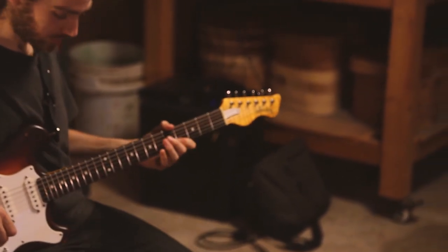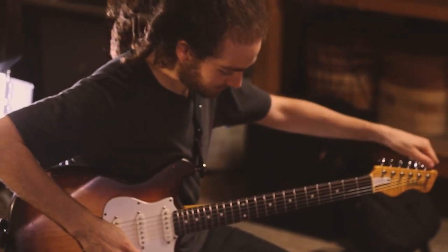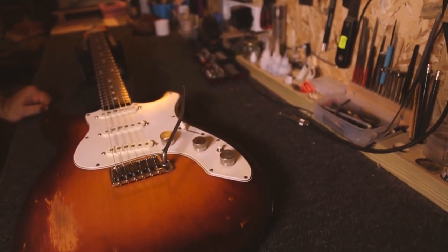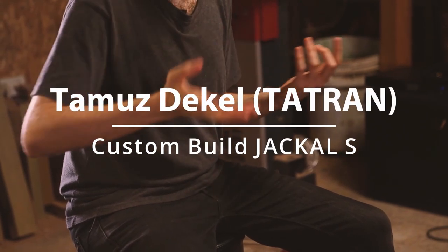Because for me, if the sound is not right, I can't play. I feel like I can play. And the sound has to have magic. When you play it, it's like it's telling you what to play. It takes you to the next note.